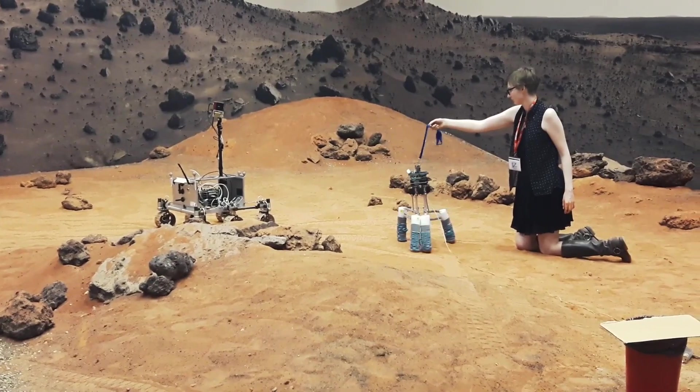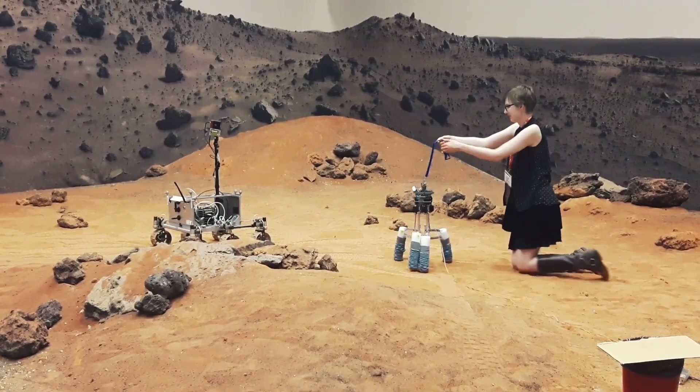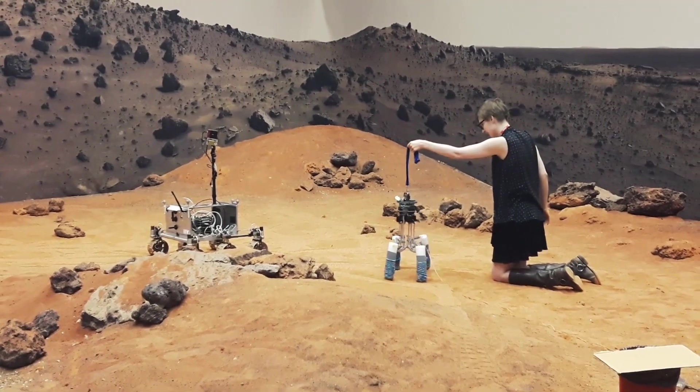So as you know, Noodle is an aspiring space probe. He wants to grow up one day and go to another planet and do all of the cool things to the environment that other space probes do.